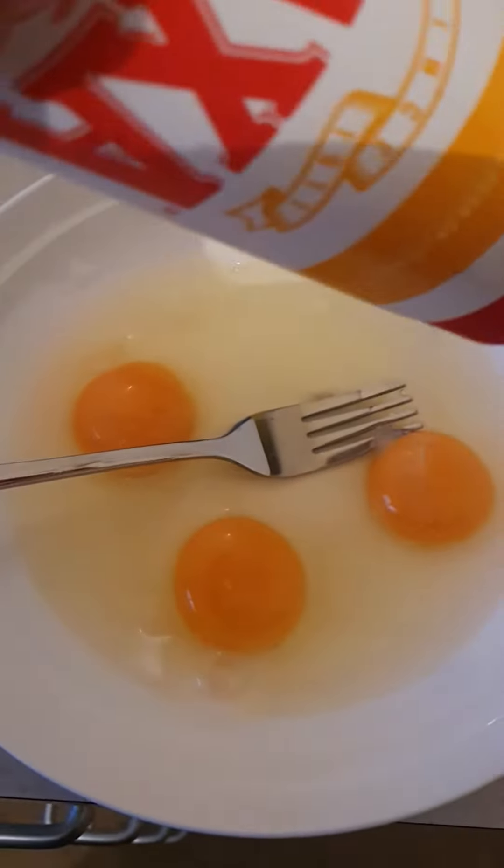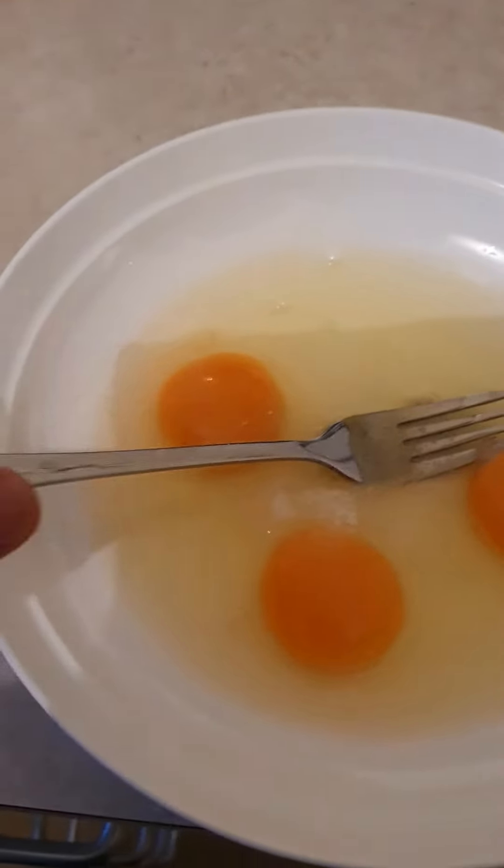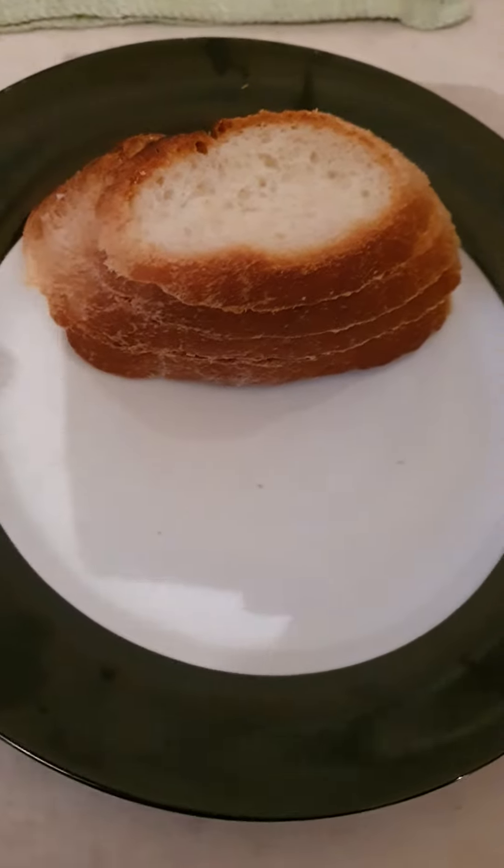Three eggs is enough. Then put salt — like that, that's enough — and then mix it together, nice and easy. So let's start.